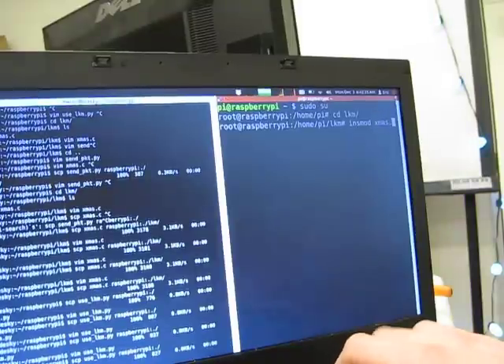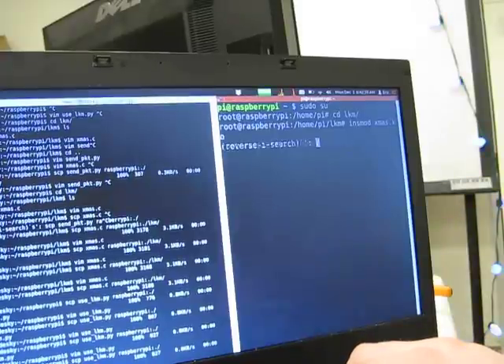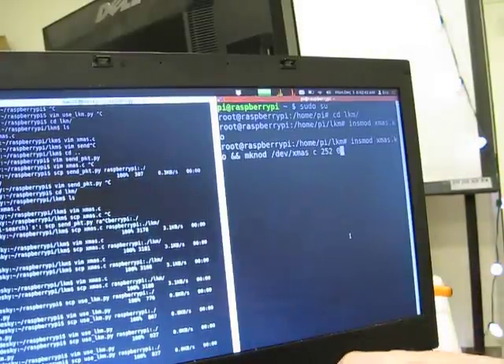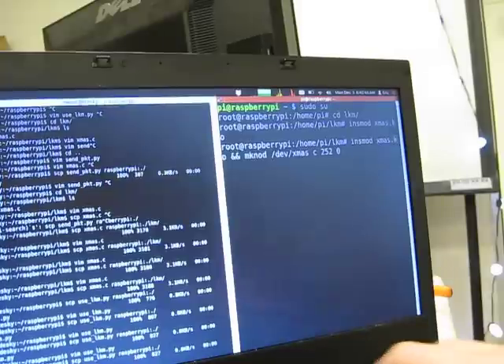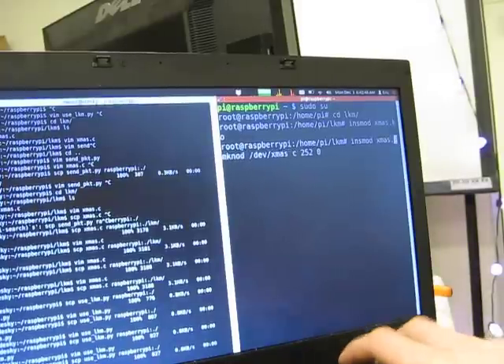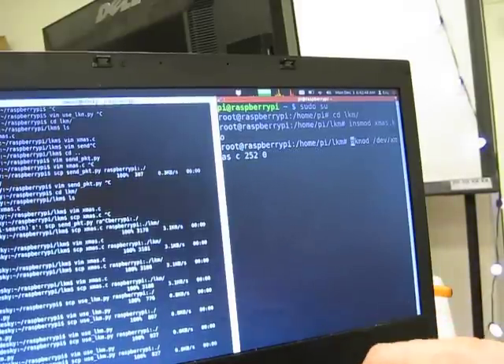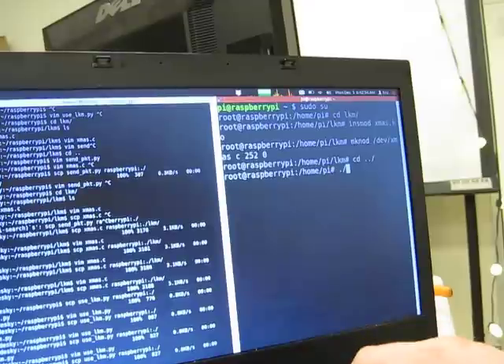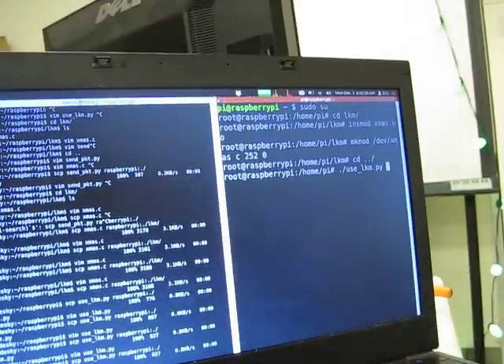Then, insert the kernel module. And, create the character device, /dev/christmas. And then, use the Linux kernel module after turning on the power supply.